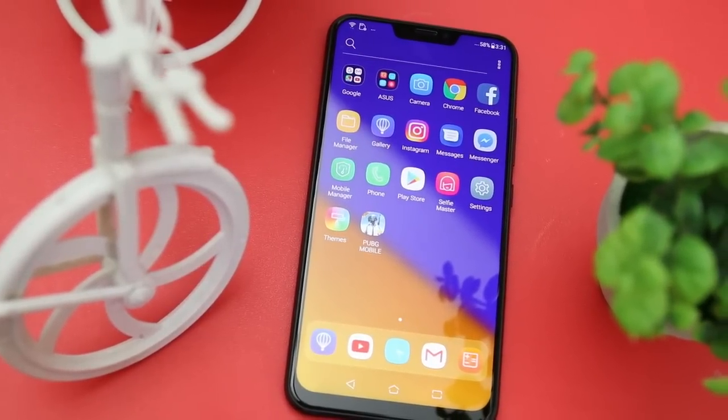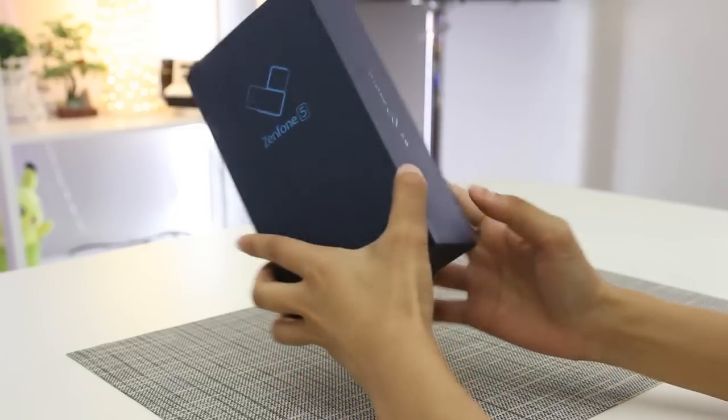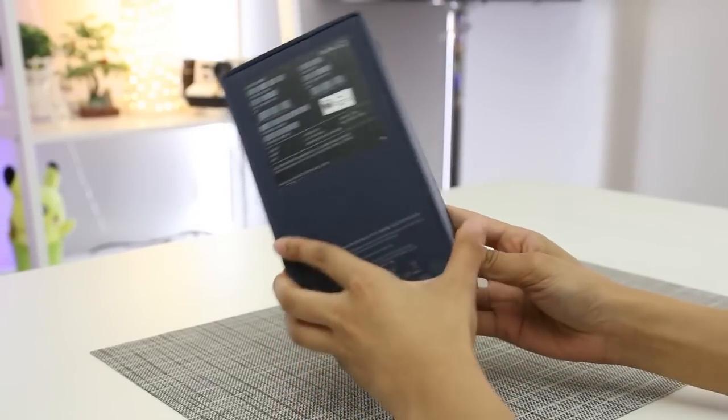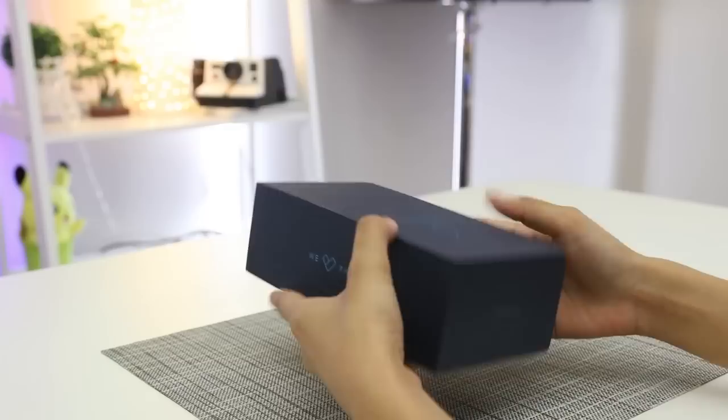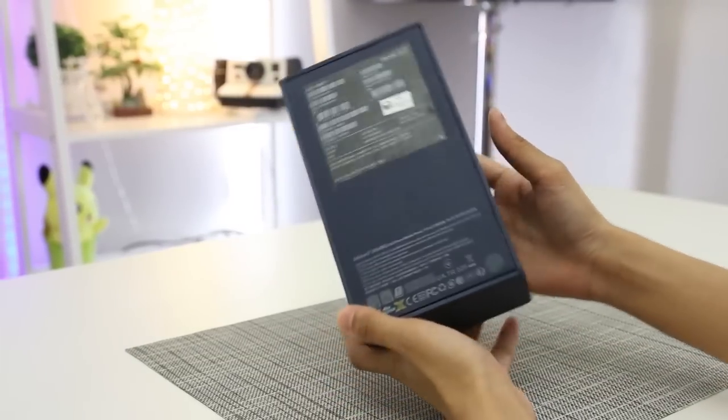Before we show you some comparisons, here's an unboxing and our initial thoughts on the Asus Zenfone 5. The Asus Zenfone 5 comes in a navy blue box, with the Zenfone logo and the unit name in neon blue embossed on the center of the box. The Asus logo can be seen at the top and bottom part of the box, while the slogan 'We Love Photo' is on both sides.